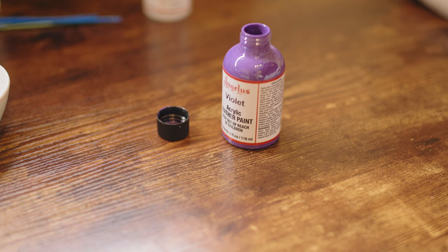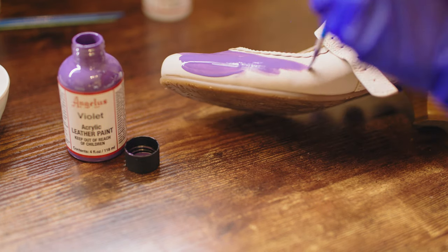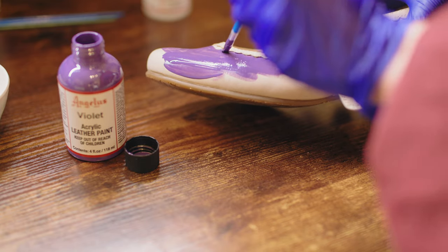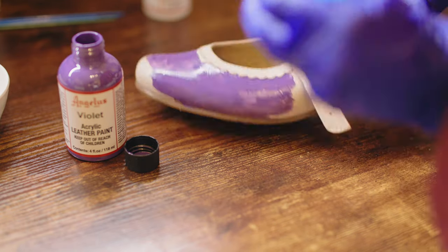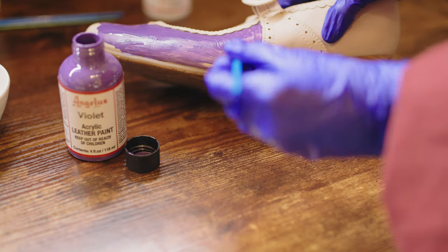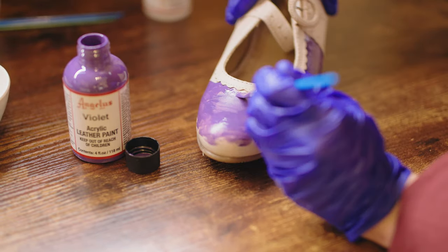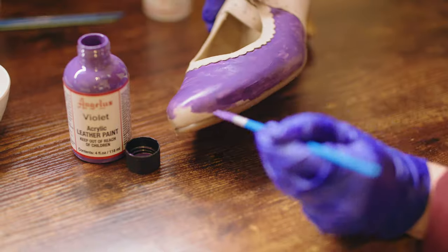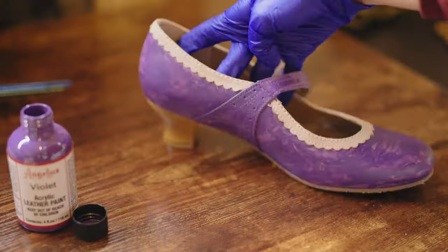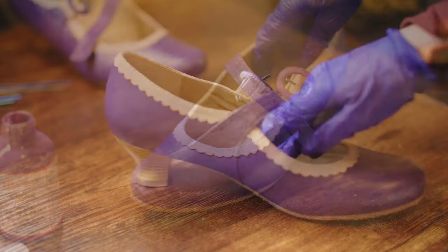Then it was time to go in with the violet paint. It isn't an exact match to my fabric for the ensemble, but I feel like it's close enough and probably won't be terribly noticeable. These leather paints work the same as regular paints — you just brush them on. Two to three thin coats is better than a single thick coat, so I layered the paint to create a cleaner finish. I avoided the scallop edging because I'm going to paint that green to create a little contrast and tie in with the grape theme. After a single coat it still needed more paint, so I added a second and even a third.